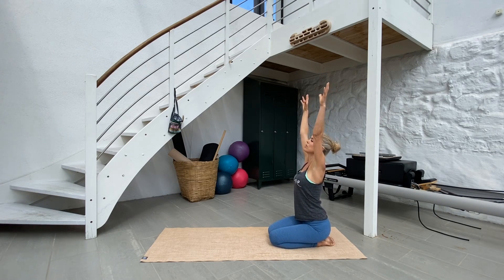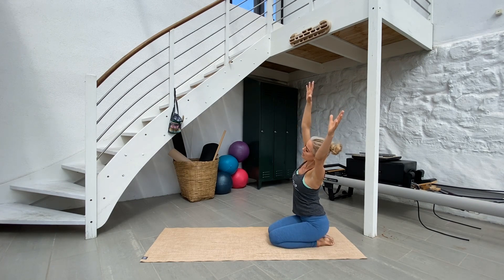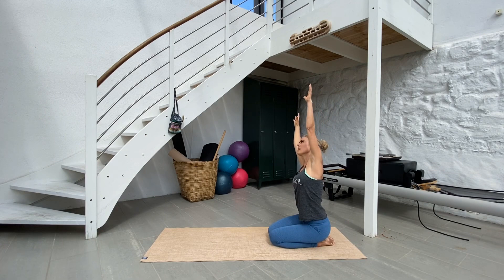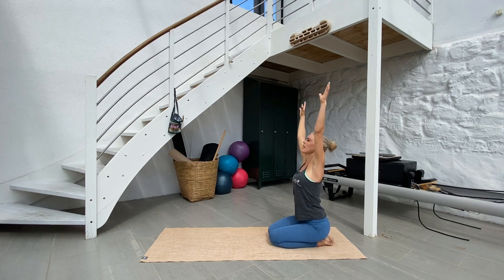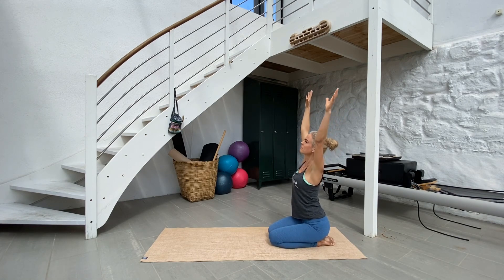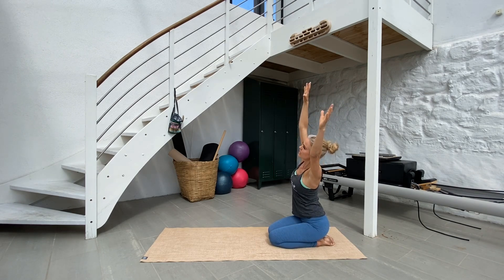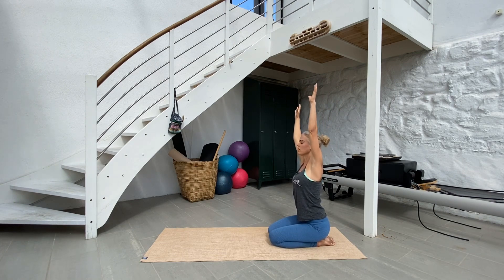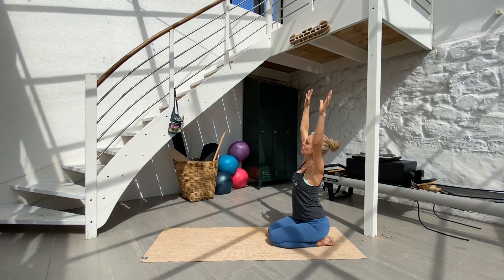Inhale in through the nose, and exhale out through the mouth, maybe with a closed mouth. Just sit here, stretching both sides of your body. Soften your eyelids and try to open up your heart and let it shine towards the sky. Find the intentions for your workout. This should be a good experience — try to visualize the intentions for this workout today.